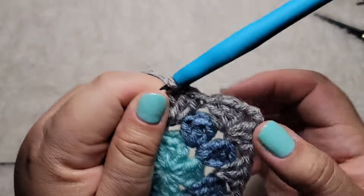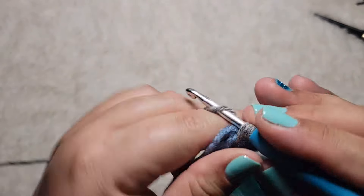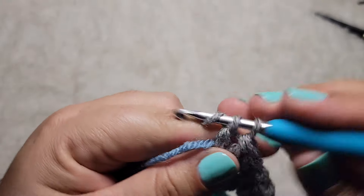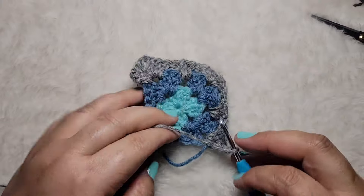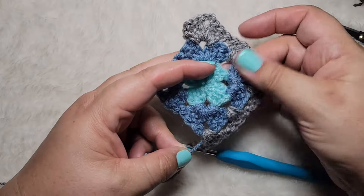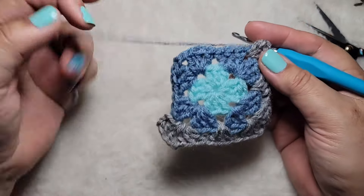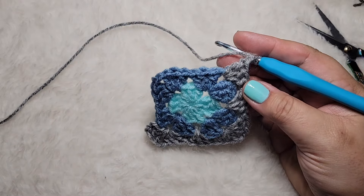Keep going all the way around, hiding your tail as you go. Make sure it's nice and taut and cut it — that's going to be on the inside so it won't show. Finish the second square as well so you have both squares completed, and I'll be back to show you what we do next.